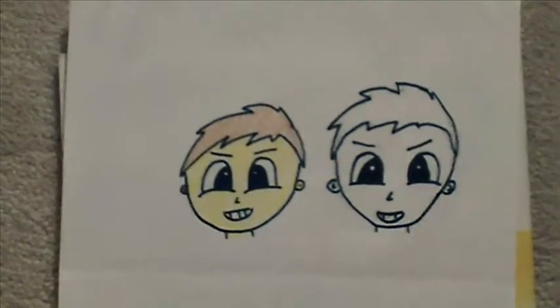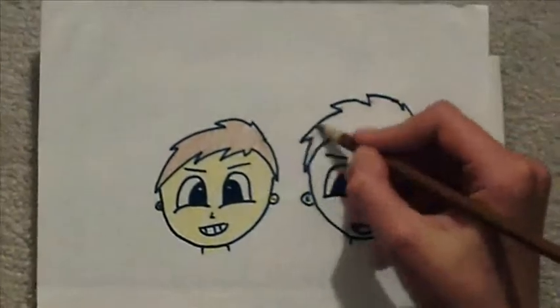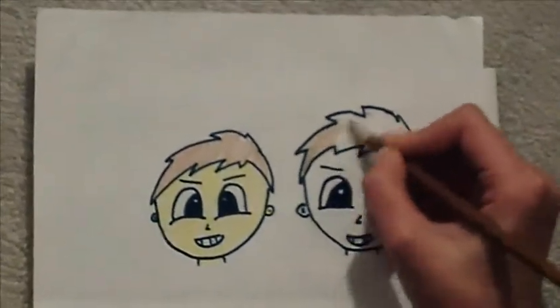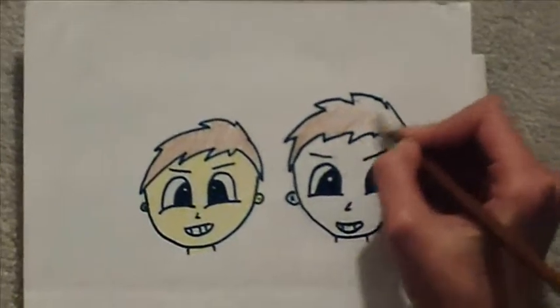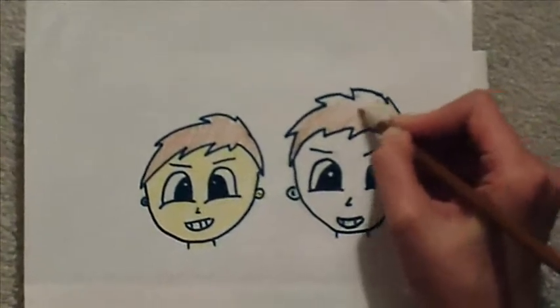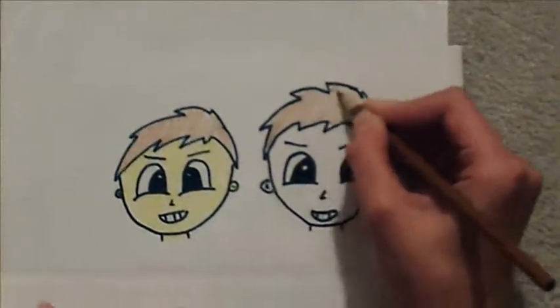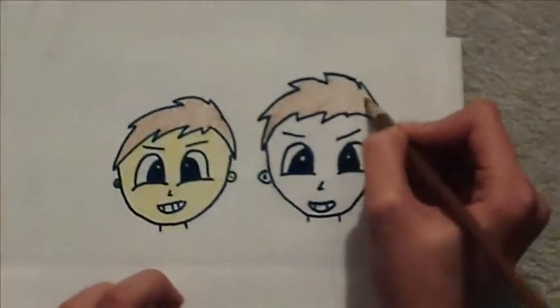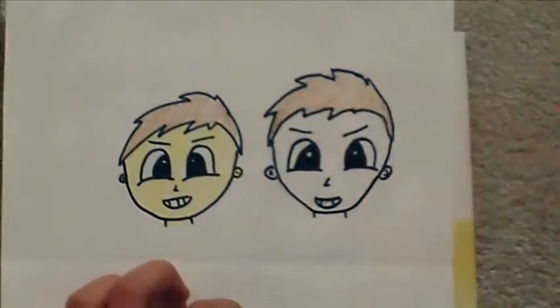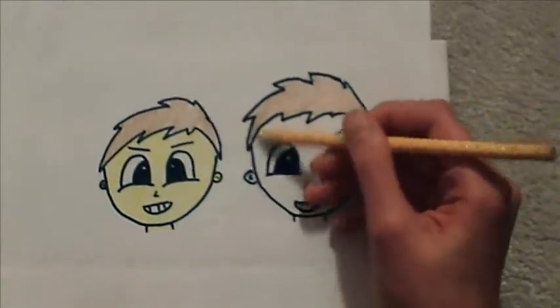Now let's color him in — I just thought it was his brown hair. Always remember to color in one direction or else it will look worse. Now for his face.